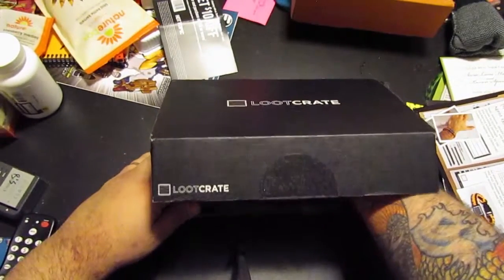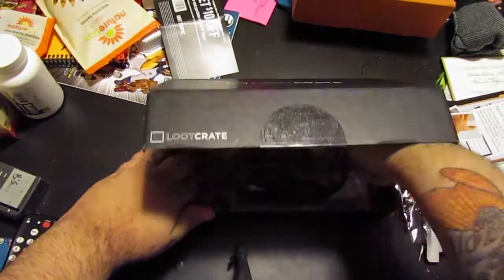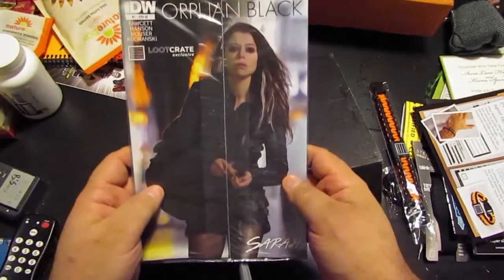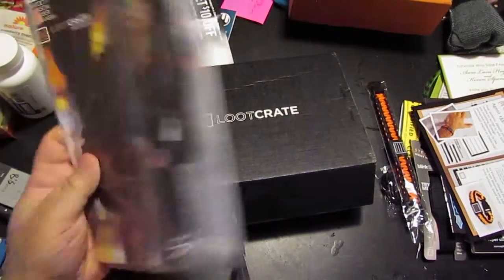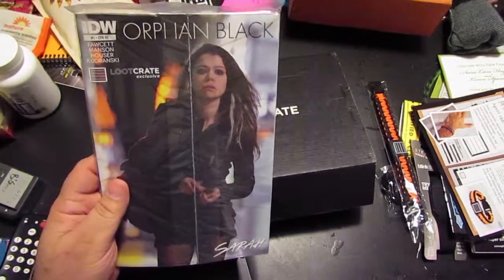There is a comic in here, which I'm trying to get out daintily. There we go. I was also a big fan of Orphan Black, the TV show, but we don't get the chance to watch it. Maybe I'll be a fan of Orphan Black, the comic book — I'll give this a try today and let you know what I think of it.